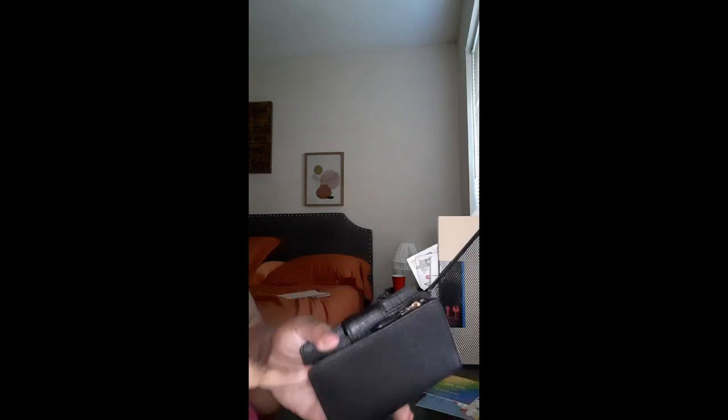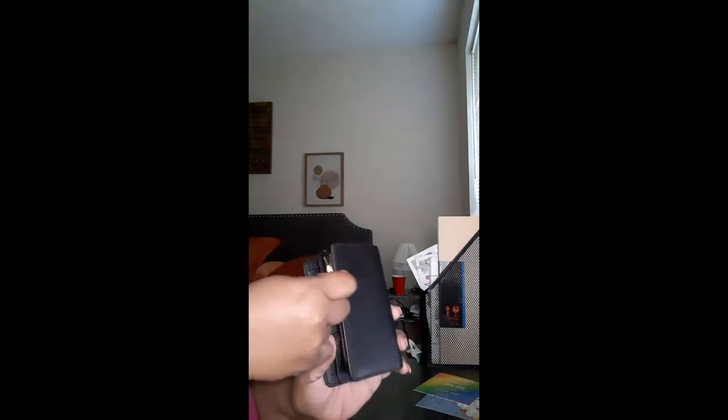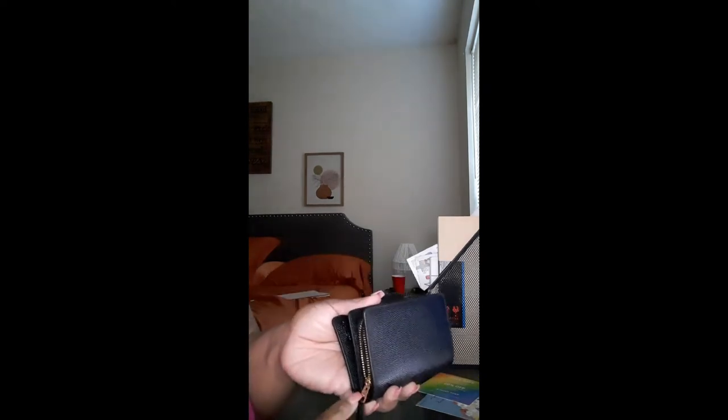It has the zipper part which comes around here and goes all the way to the corner, so it zips and comes around to the end here, just like so. It's very spacious in here also — you can put your change or more cards here.